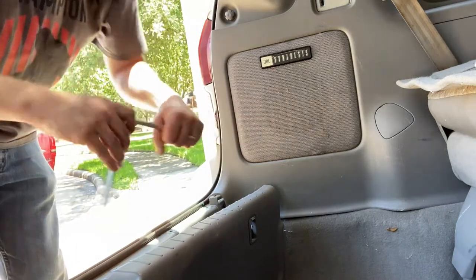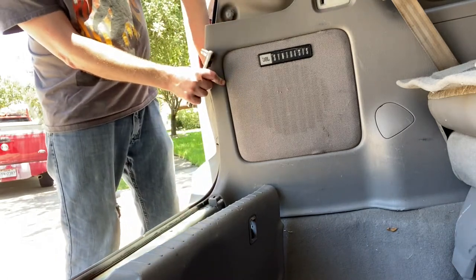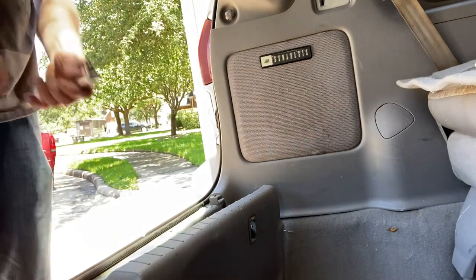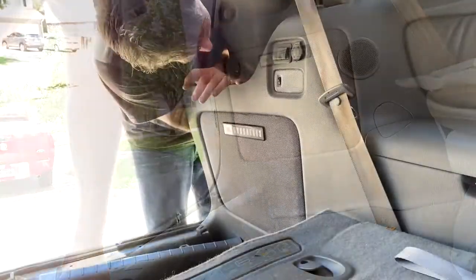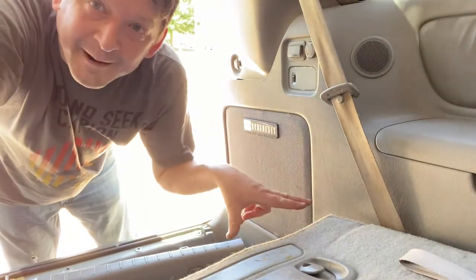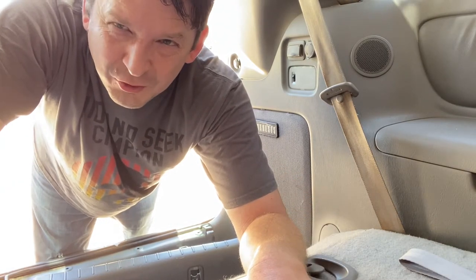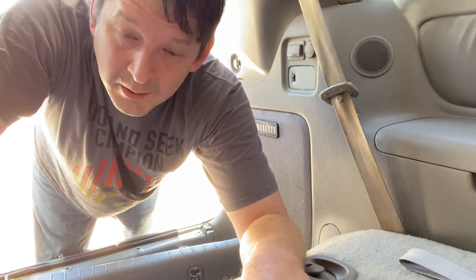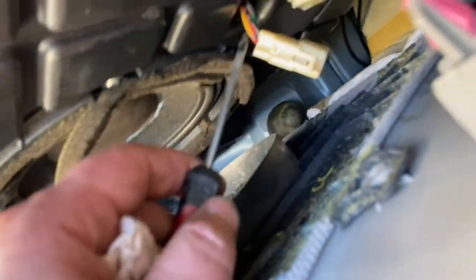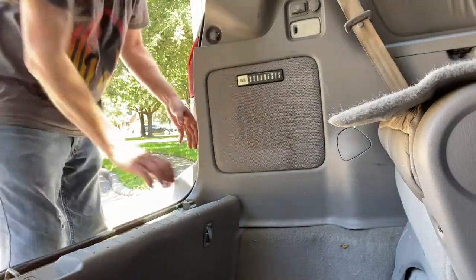All right, 10 millimeter socket. Two down, the hard ones to go — I'm going to time-lapse the next two. So of course the one that was right here was the only one I couldn't unscrew by hand; I had to have a ratchet on it the whole time. It wasn't that hard — you don't even need an extension. This whole process took me about 10 minutes, maybe five. Get yourself a little screwdriver, unlatch this connector, and disconnect it.